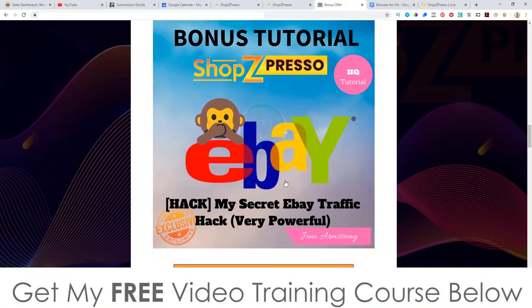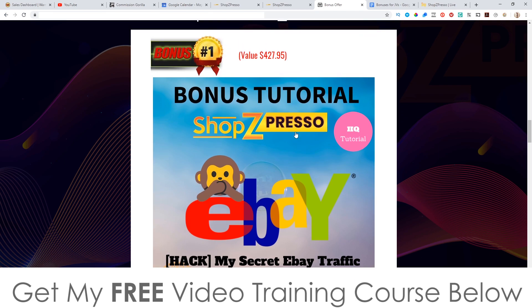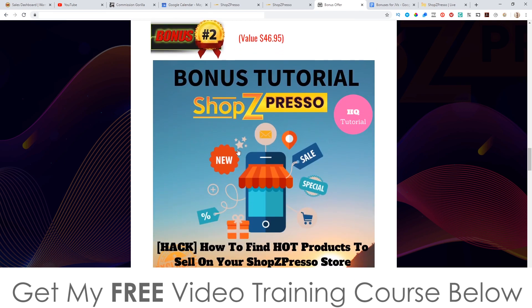This is very targeted traffic — a very powerful hack you can use with ShopZPresso. One thing you're not getting inside of ShopZPresso: they're not going to show you how to run traffic, which is why I'm putting together traffic-related bonuses. They're also not going to show you what products to fill your store with — this is purely a platform. Once you purchase it, that's what you're getting. So bonus one is going to show you how to get targeted traffic across from eBay, and nobody I know is running this traffic hack, so it's going to be exclusively yours.